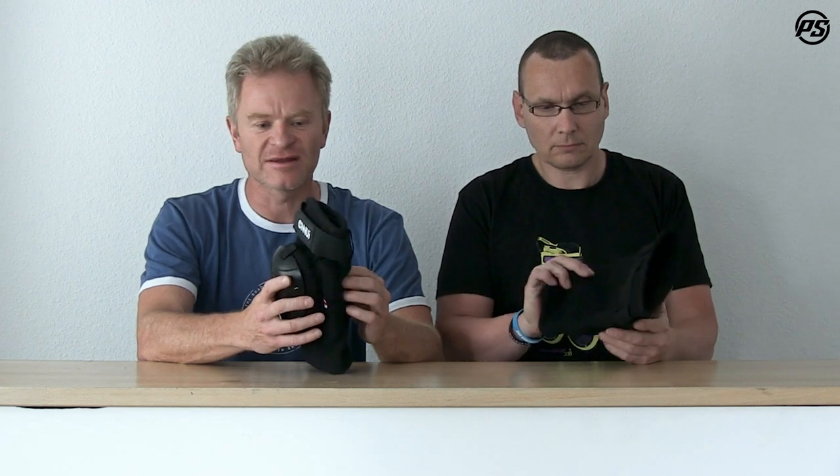Hello. Welcome to Powerslide TV Speaking Specs, and we're talking about the Inui part knee gasket. It's actually one of my favorite products from Inui because I think it offers superior protection, is very lightweight, and provides a perfect fit.